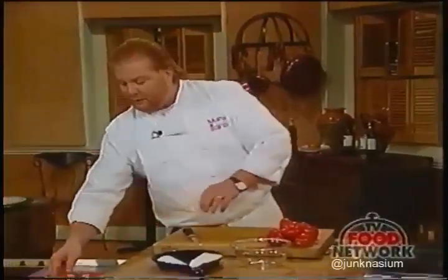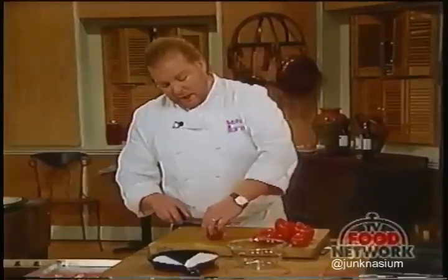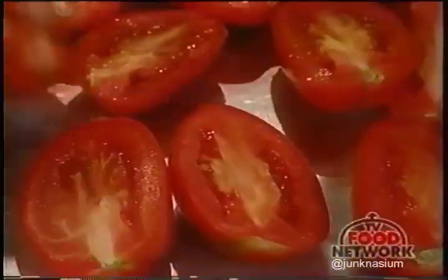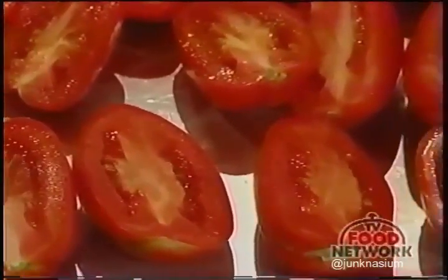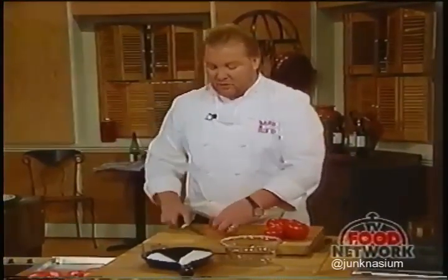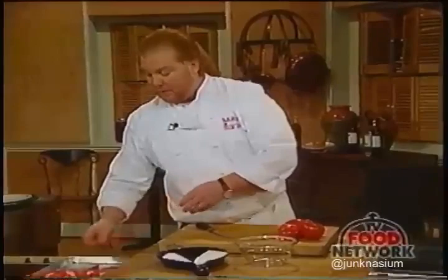The first step is cutting them in half lengthwise, leaving the little stem in, and placing them on an ungreased sheet pan. You don't need to grease it because you're going at such a low temperature they're not going to stick. If they do stick just a little bit, it won't be a problem to get them out.